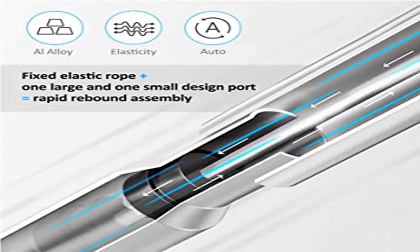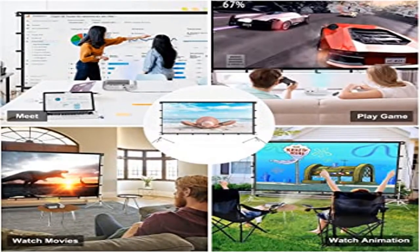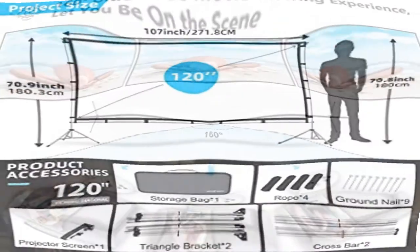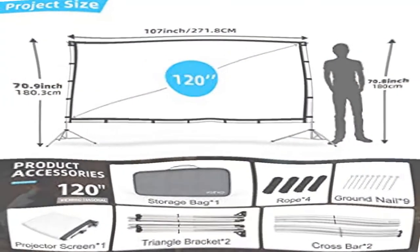High-quality materials: the wrinkle-resistant projector screen is made of natural polyester fabric. After long storage or use, wrinkles can be eliminated in seconds with an iron, and stains and dust can be cleaned with a damp cloth. The Vambo screen is thicker than regular screens and supports front and rear projection, making it more convenient to use without the annoyance of obstructed viewing.